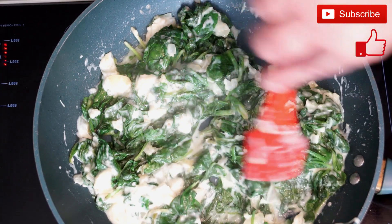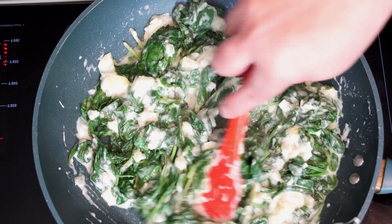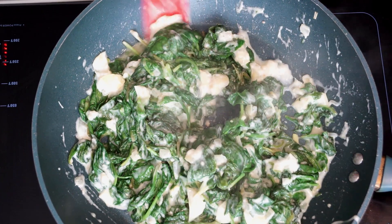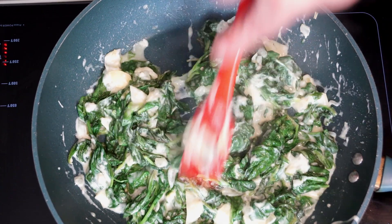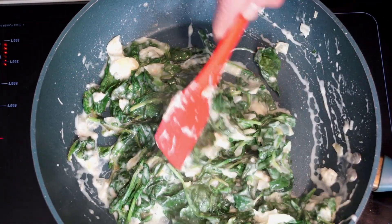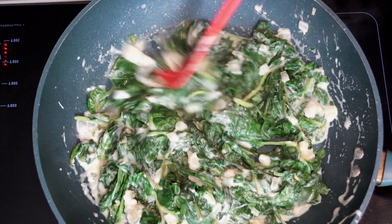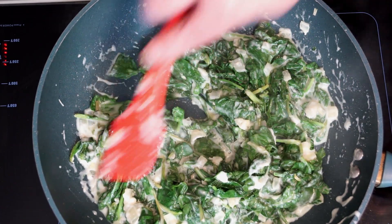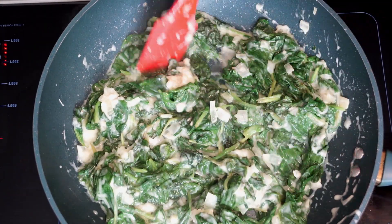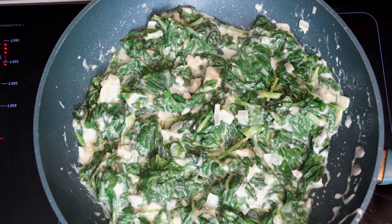One thing you can add — and I do add this — is about a fourth of a cup of parmesan cheese once yours is cooked completely through. Sprinkle it over the top and let it sit for a while to incorporate. You don't have to do that; it's your choice whether you want to use it or not. I like it that way, but you can just go straight with what it is. The whole idea is to make sure that when you serve this it's hot, and the cheese will be on top unless you mix it through.